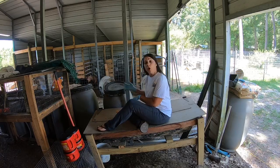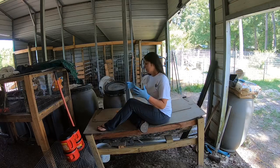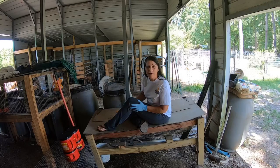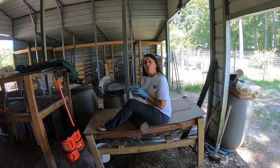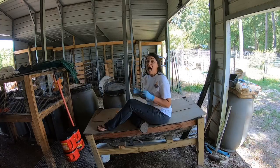The worms eat what you put in and it breaks it down to the poop - they poop it out. I don't know what better way to say it. But anyway, this worm casting is so beneficial, guys, to your plants.